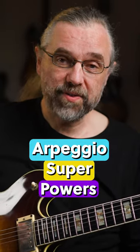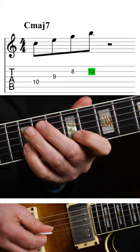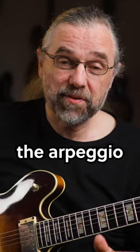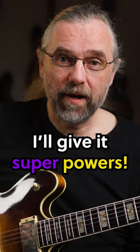Let's give this arpeggio superpowers. I'm going to take this basic C major 7 arpeggio and use it over an A minor 7 chord — so the arpeggio from the third, because that's the best arpeggio. Don't get angry. But how do you give it superpowers?